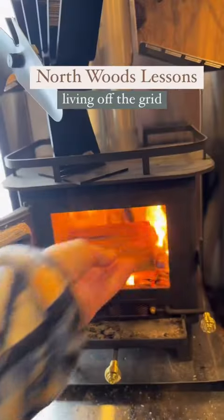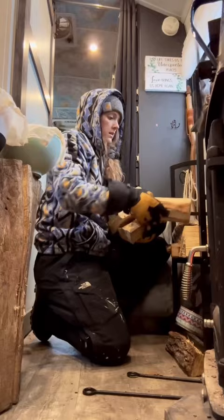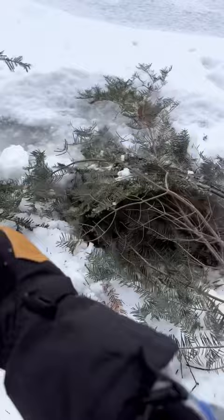We are spending the winter living off-grid in the north and collecting water is one of our most frequent and important chores. A patron of mine reached out with an idea of how we could insulate our waterhole, and being that the temps out here were consistently in the negatives, we gave it a try.